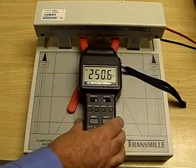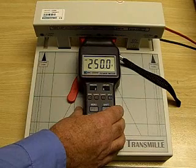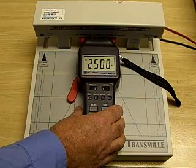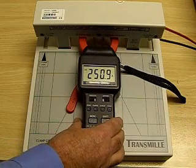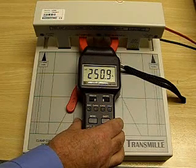Pushing the coil all the way into the clamp puts it down to about 250 exact, and pulling it all the way out takes it up to about 250.9 to 251.